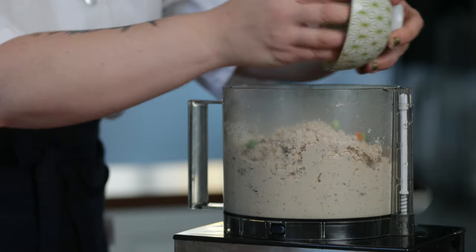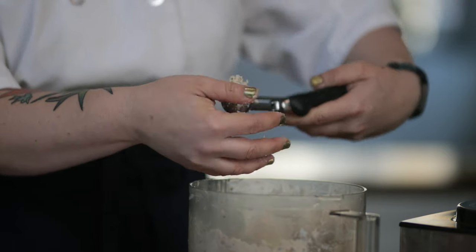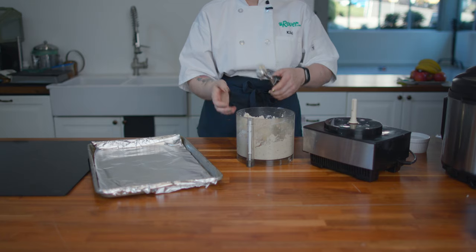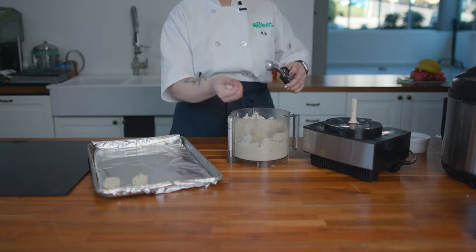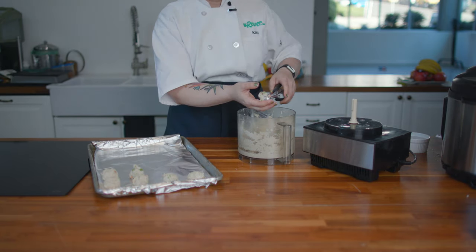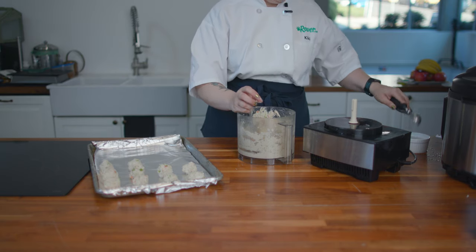Finally, we'll add our veggies and pulse just enough to combine. I'm using a cookie scoop to portion out my meatballs, but you can just use two spoons or your bare hands or whatever you like best. There's a lot of footage of meatballs — fast forward. If you're using a scoop, have a bowl of cold water nearby to keep the scoop from jamming.